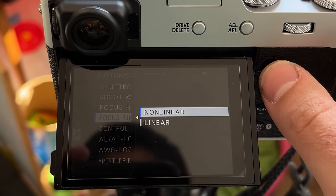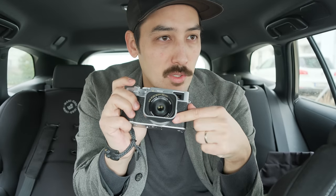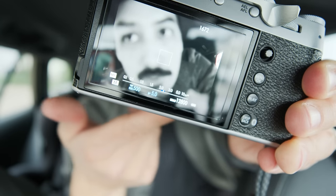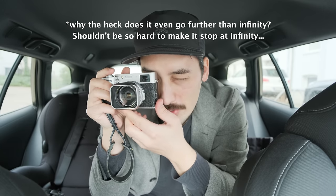In the menu, set the focus ring from non-linear to linear, because linear acts more like mechanical focus. I also reverse the focusing direction to mimic what Leica lenses do — so turning one way is infinity and the other is close focus. This works great with the focus distance indicator. You can focus to infinity without looking through the viewfinder by just turning the ring in that direction, check the bottom right corner turns red, and you know you're in focus.